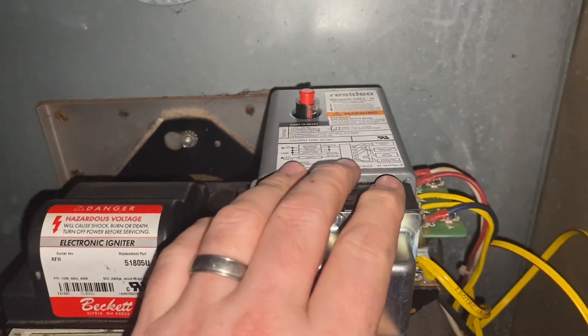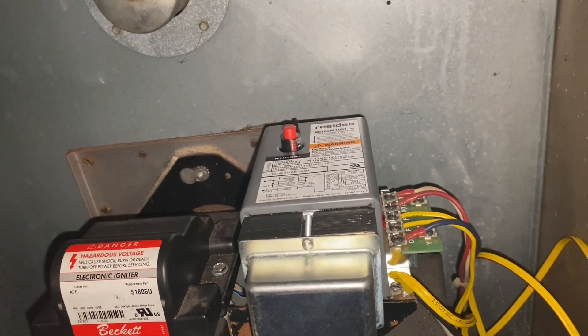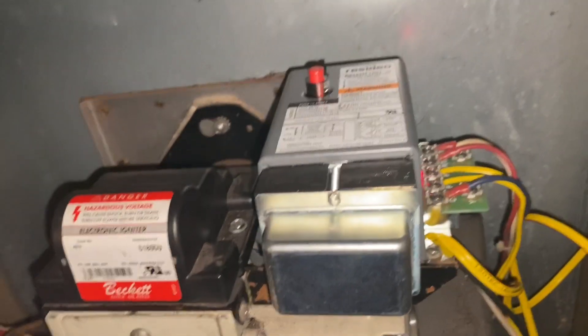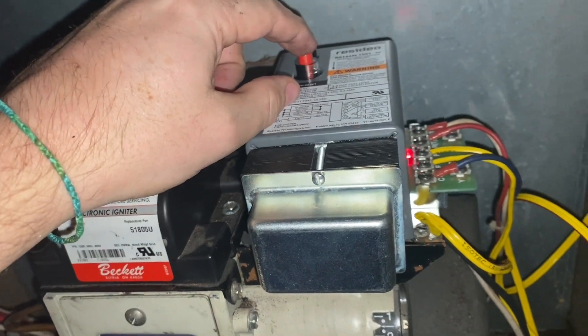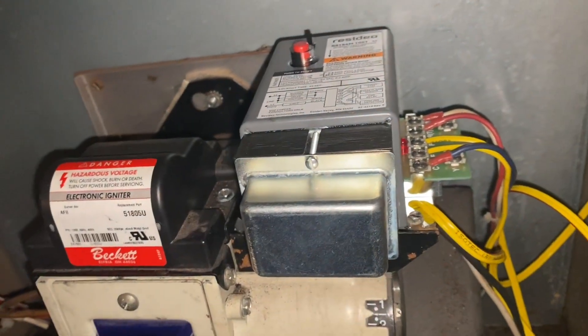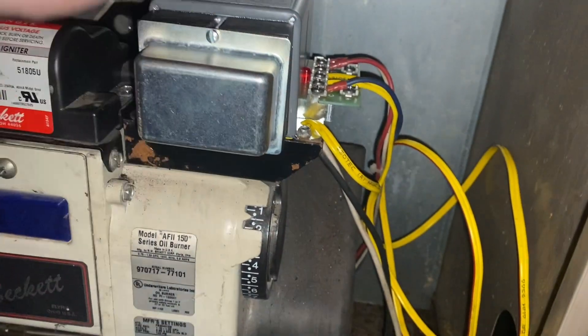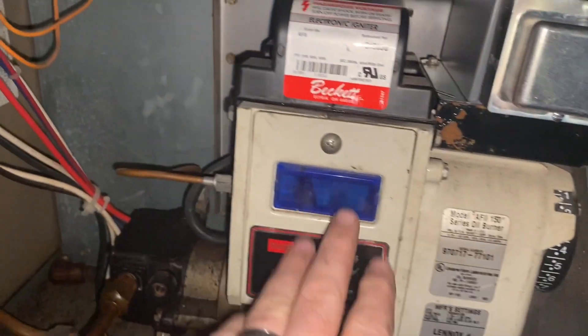First thing, I'm going to turn on the furnace power. I can press this button to reset the relay, and now I need to go turn on the thermostat and we'll see if it fires. I hit the thermostat on and by the time I came down we have a flame! This thing's still running — it didn't trip at all.